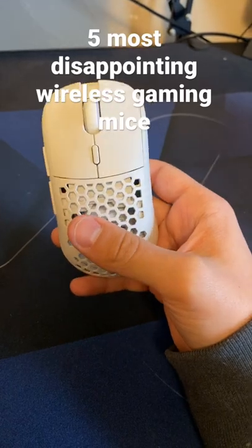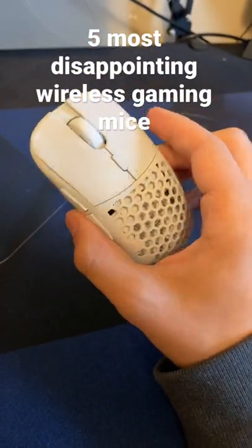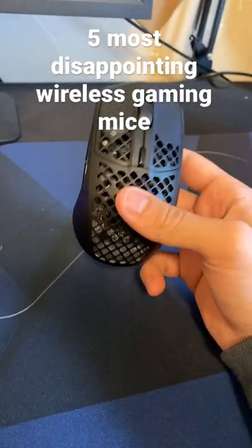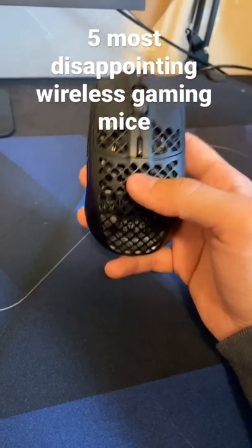Next up is the GX Air Wireless, and I gotta say this became a disappointment over time with use. Just how fast the mouse degraded in quality was insane to me. Lastly is the Aerox 3 Wireless, and I gotta say never buy a mouse on opening week.